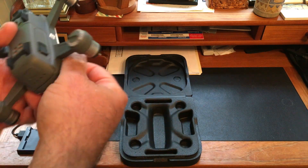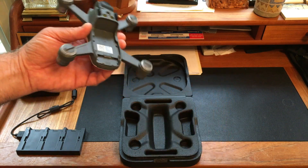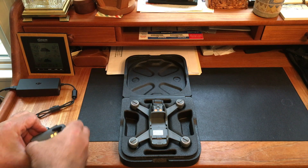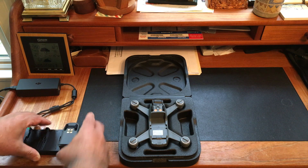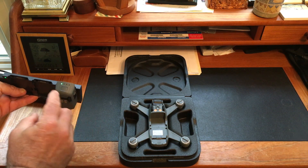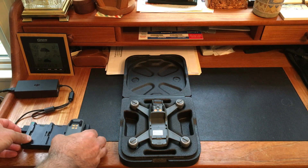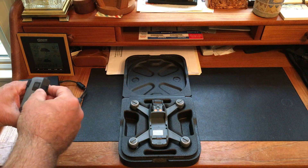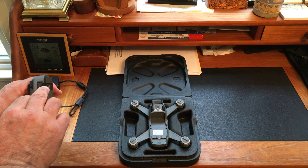You can charge three Spark batteries at once. The battery slides off — pull these two tabs, slide the battery off, and it slides into any of these slots. The lights show it's charging. On the other side of this charger there's a mini USB port, which may be for power takeoff.